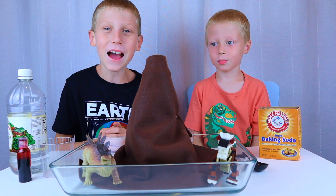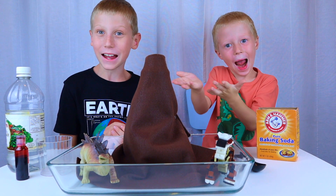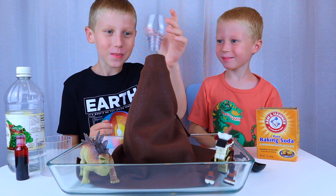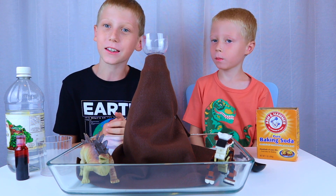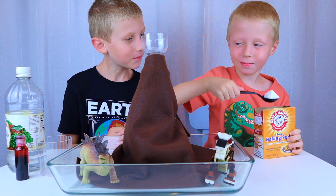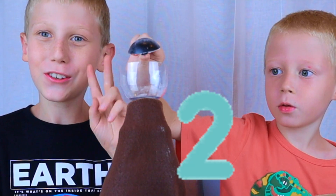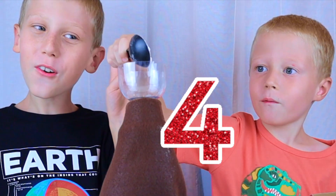Now that our volcano is ready, let's make our lava. Add four spoons of baking soda to your volcano. One, two, three, four.